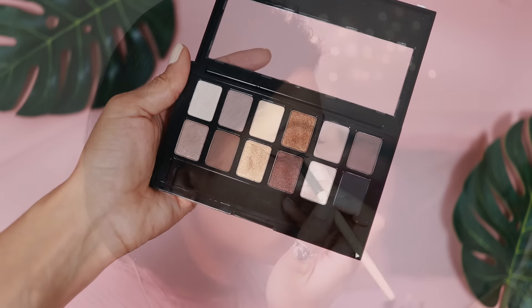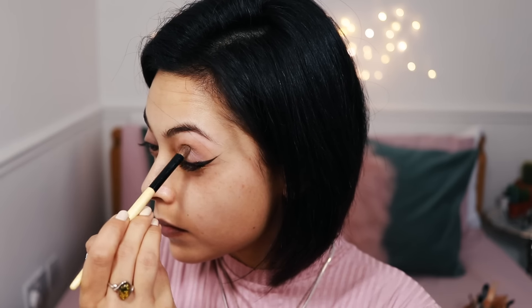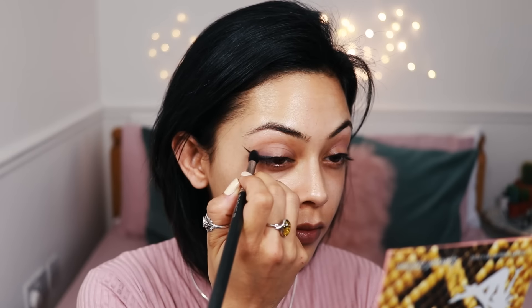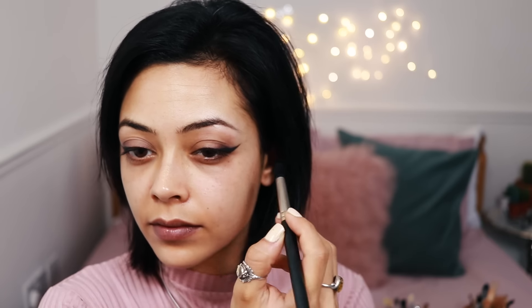Then going into the nudes palette I'm picking up that matte taupey shade and just placing that on the outer corner. And then going into the rock nudes palette I'm picking up that purple shade and placing that just on top. The eyeshadow isn't very heavy in this look, so just using the smallest amount, just peeping up from under the liner there.